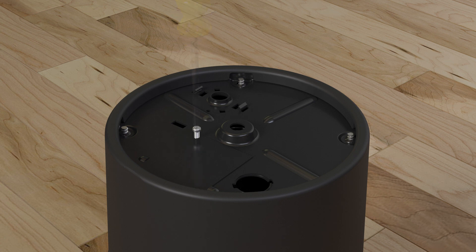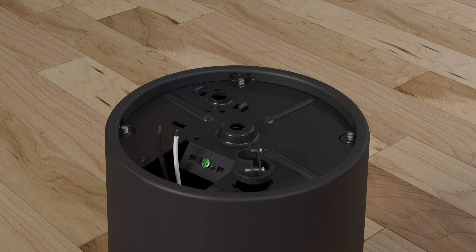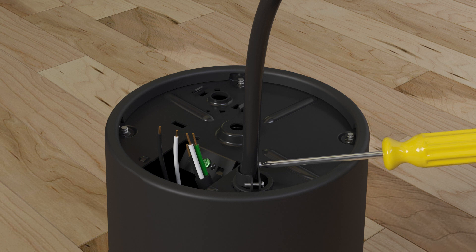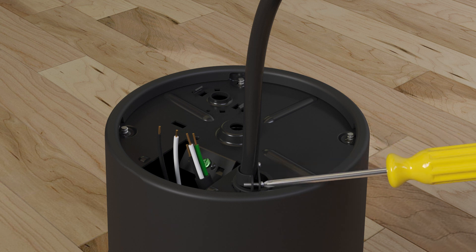Remove the cover plate from the bottom of the disposer and pull out the wires. Install the provided cable connector and route the electrical cable through the access hole. Tighten the cable connector.